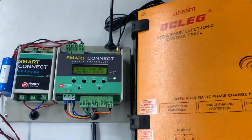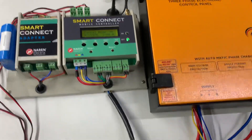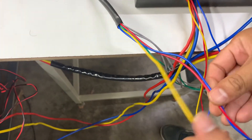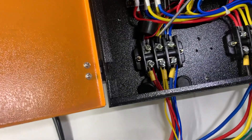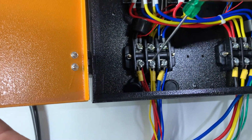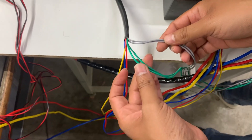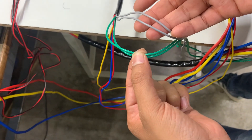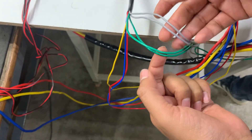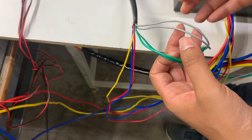Seven wires come out of the Smart Connect. The first set — red, yellow, and blue — are supply wires to be tapped from the same point where you derive power for the starter, and connected to the incoming terminals of the starter. You will also have two green wires and two gray wires. The green wires connect in parallel to the start push button, and the gray wires connect in parallel to the stop push button. This parallel connection applies specifically to these kinds of starters.